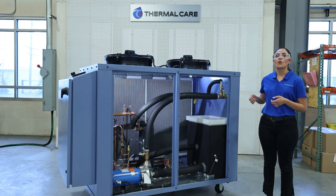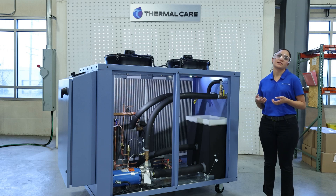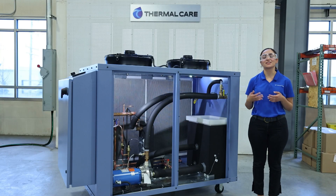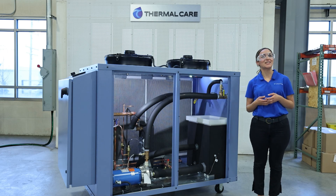At this point you can open up the supply and return valves external to the unit and you can ensure that you have protected the pump and evaporator while ensuring you get the most flow to process itself. Thank you everyone for joining us as we chatted about our internal bypass lines. Feel free to contact us at thermalcare.com if you would like any additional information. Thank you.